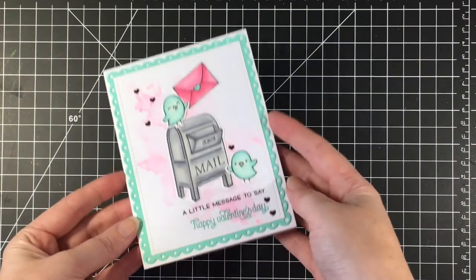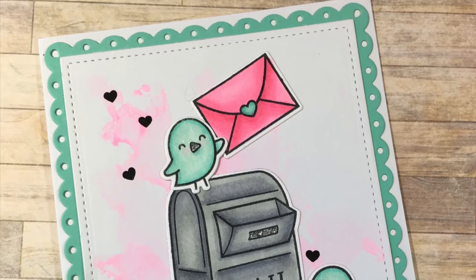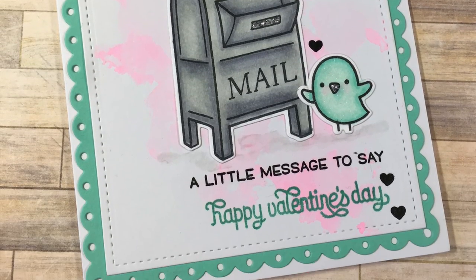My card is finished, so I hope you guys enjoyed. Have a great day and I will see you all in the next video. Take care, bye!